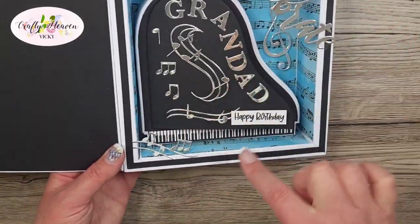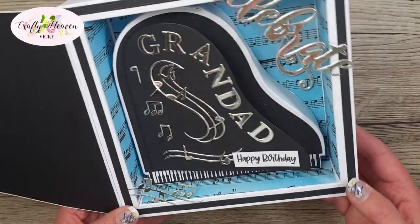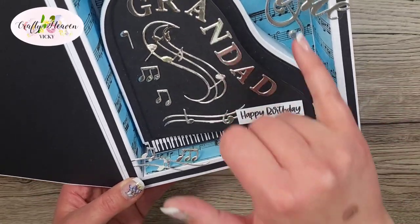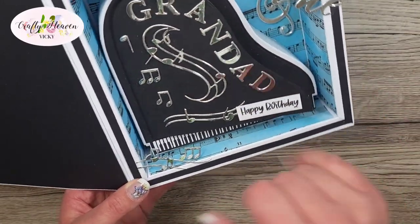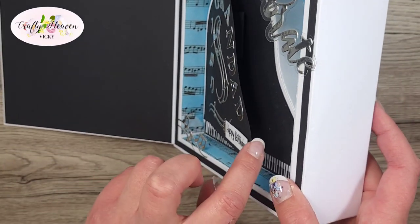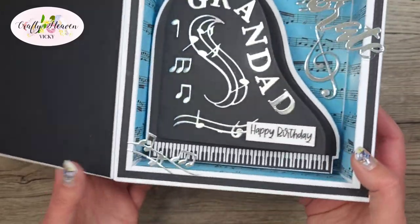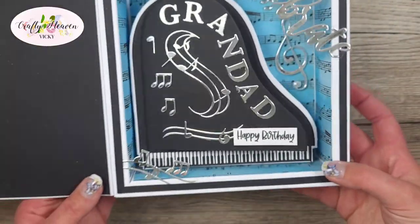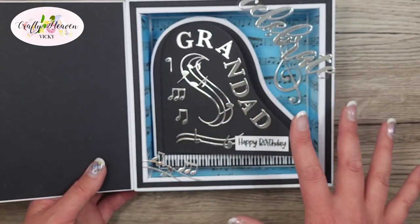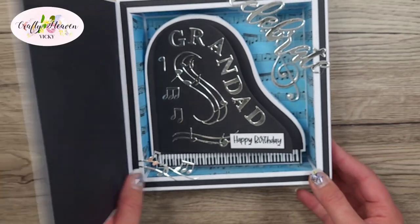When you die cut it out with the dies it is actually larger than this — I've cut it down so it's able to fit in this box. I've decorated it with music notes, the word 'celebrate', and I used alphabet dies to spell out 'Granddad' and 'Happy Birthday'. The top part of the piano is open, which I think is really cool. I'll insert a video now on how we make the shadow box, then we'll go on to making the piano.